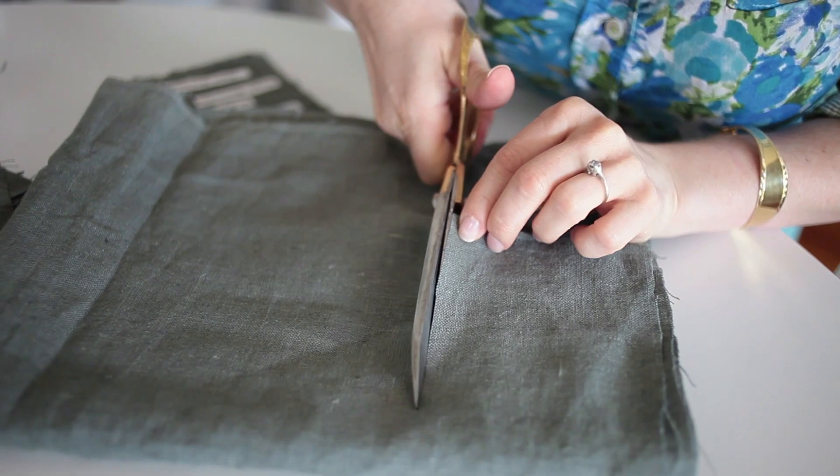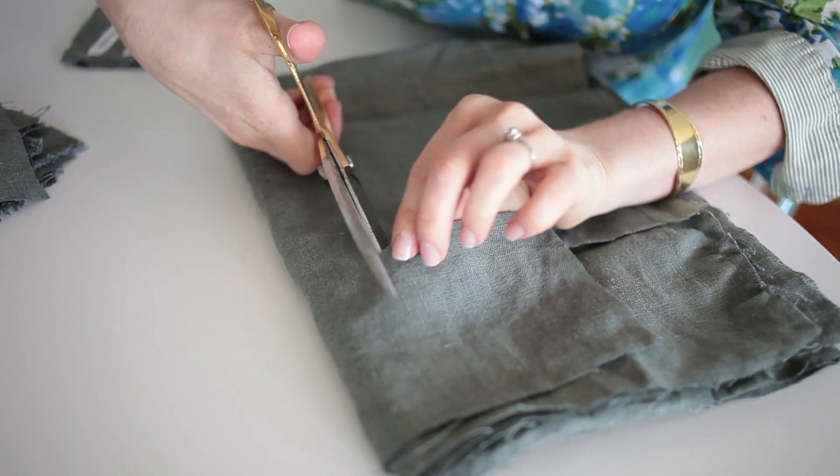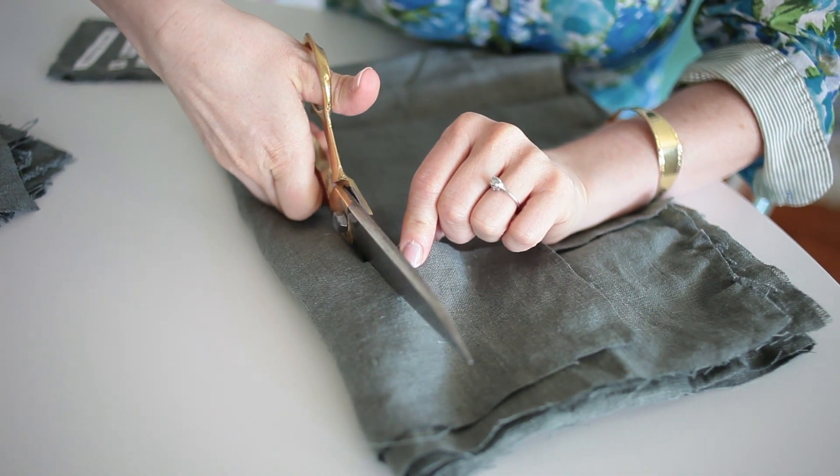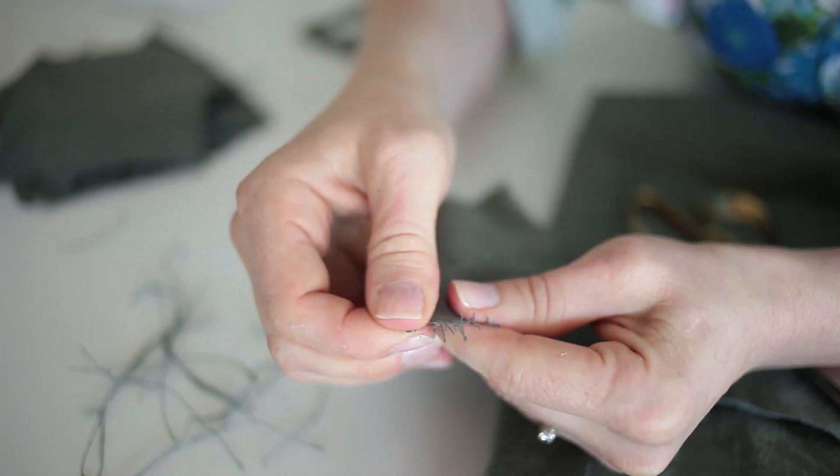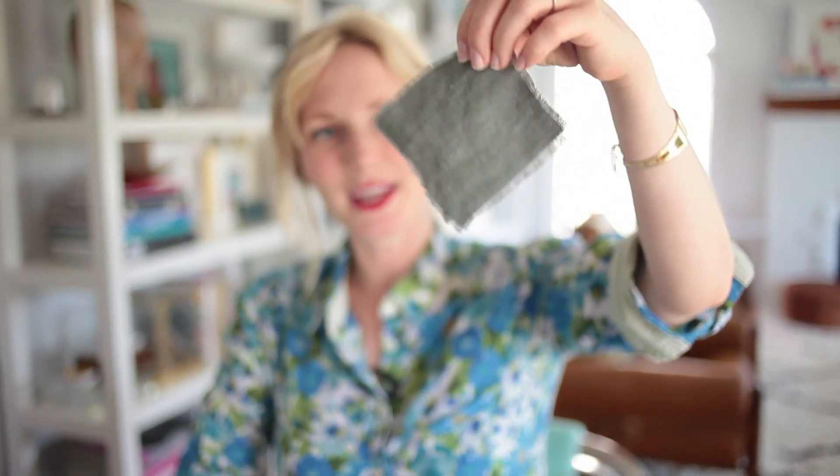Step number one is make your coaster. Basically, all you need to do is take fabric and cut it into four-inch squares, like this. I chose linen because I like how the edges really fray so you don't have to sew them or finish them in any way, but you can choose any kind of fabric. Easiest coaster in the world.